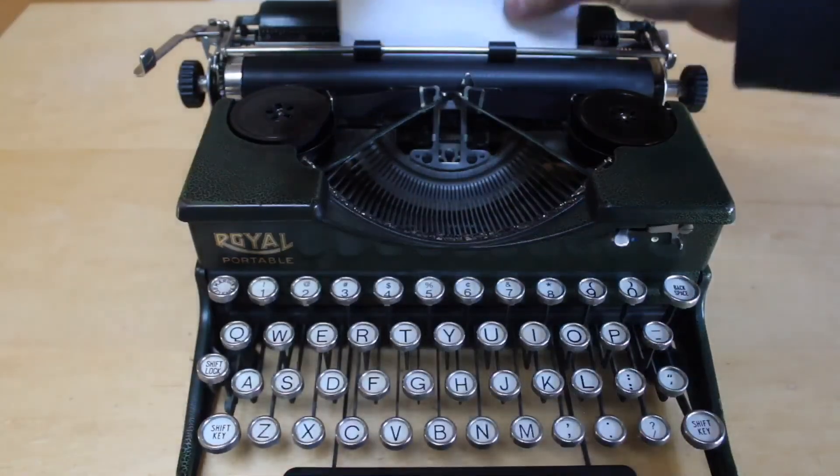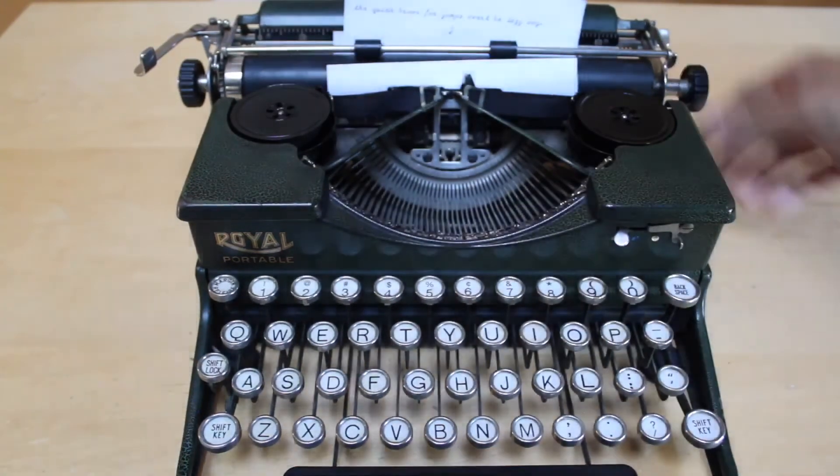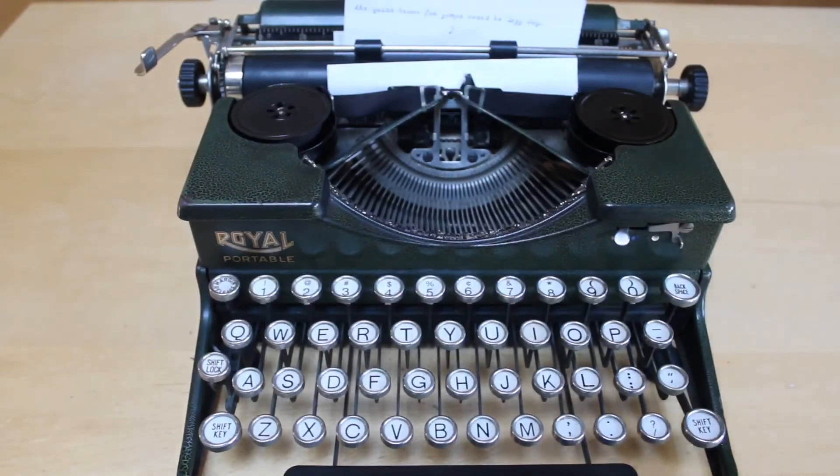At this point, all you have to do is roll in a piece of paper and begin type testing just to make sure that your ribbon is nice and fresh and printing evenly.